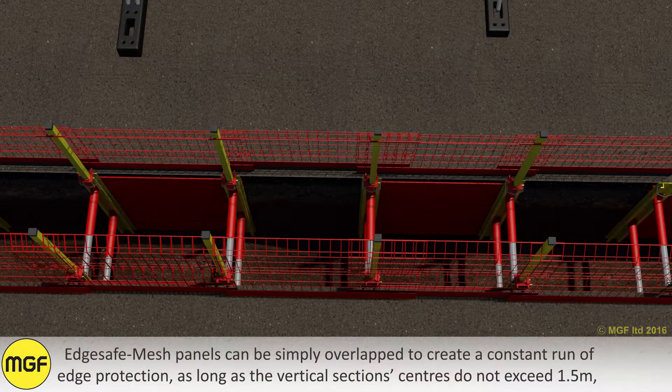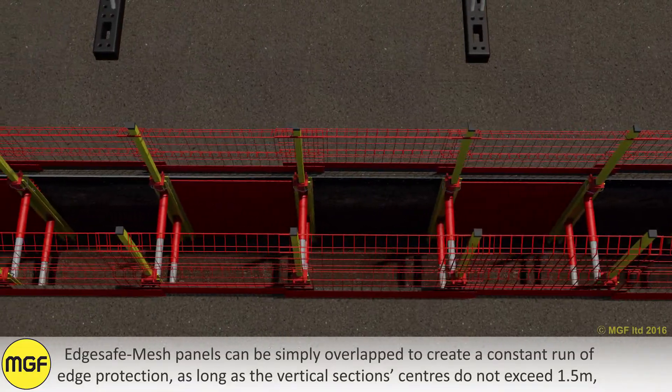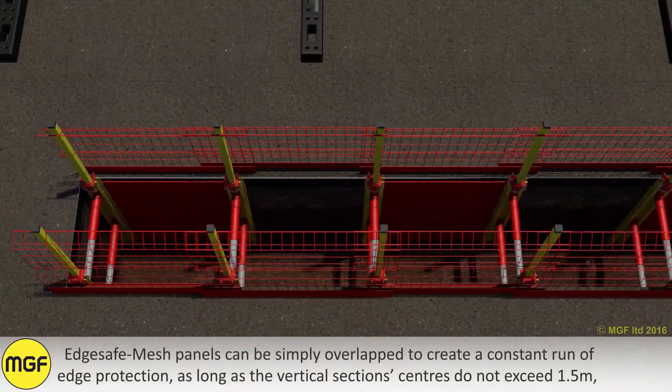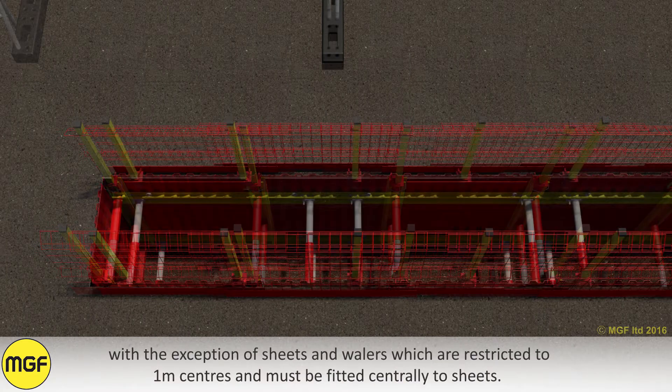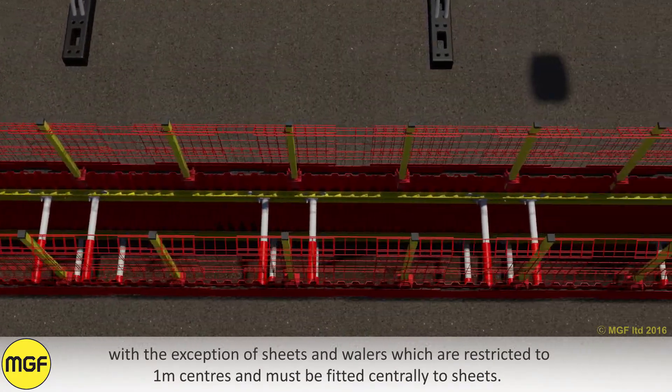EdgeSafe Mesh panels can be simply overlapped to create a constant run of edge protection, as long as the vertical box section centres do not exceed 1.5 metres, with the exception of sheets and whalers which are restricted to 1 metre centres and must be fitted centrally to sheets.